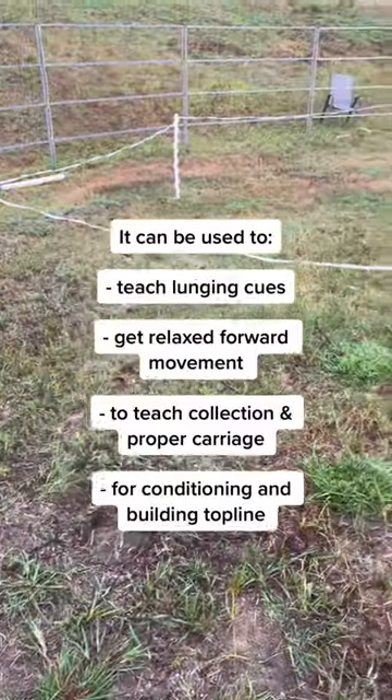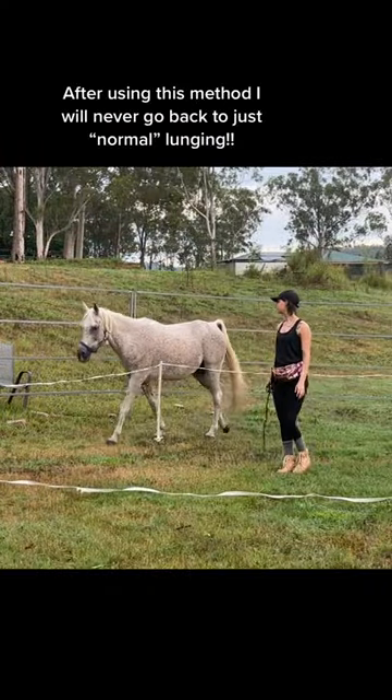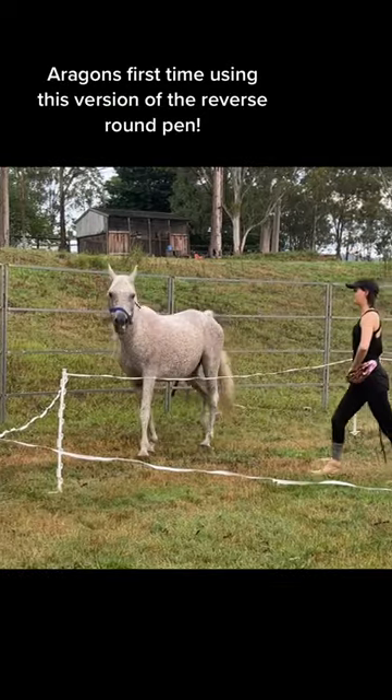It can be used to train so many things. After using this method, I will never go back to just normal lunging.